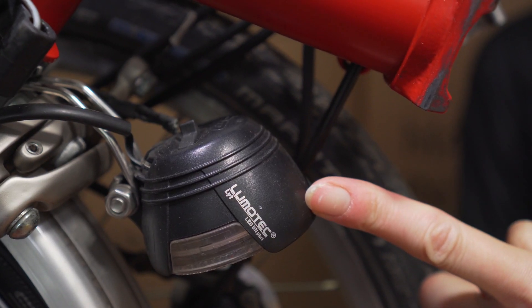This is the standard light that comes with your Brompton when you have a front dynamo wheel. It's a Lumatech LYT light. It's 25 lumens, so it's really good for being seen in the city, but probably not so good for actually seeing in the countryside. So we get asked a lot: how do I upgrade it to a brighter light?